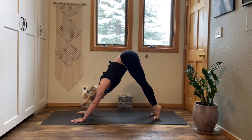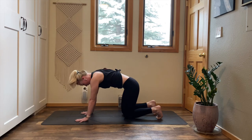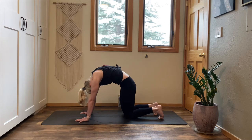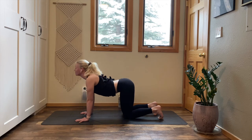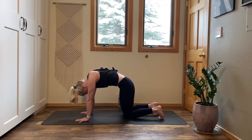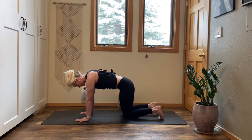Inhale, lift your heels. Exhale, drop your knees to tabletop. Firm into your hands, stack your shoulders on top of your wrists. Inhale, cow pose. Exhale, curl into cat. Inhale, cow. Exhale, curl into cat. Inhale, cow. Exhale, come back to neutral.